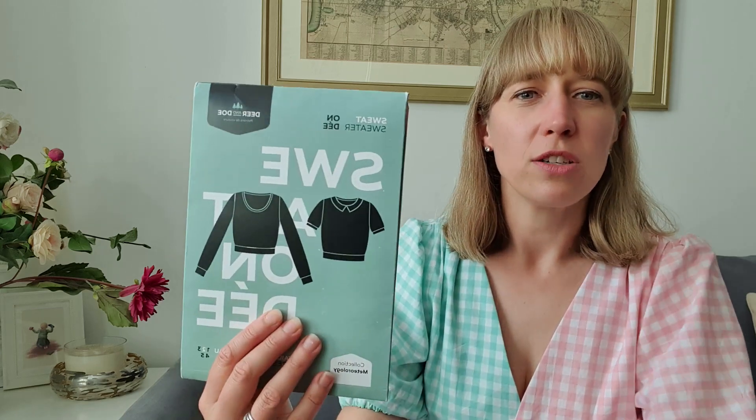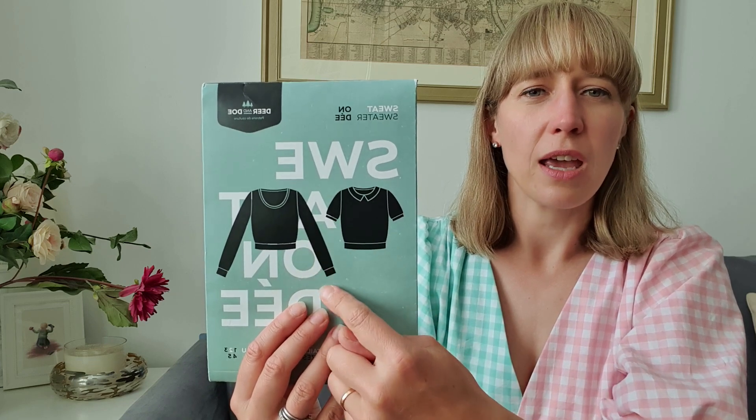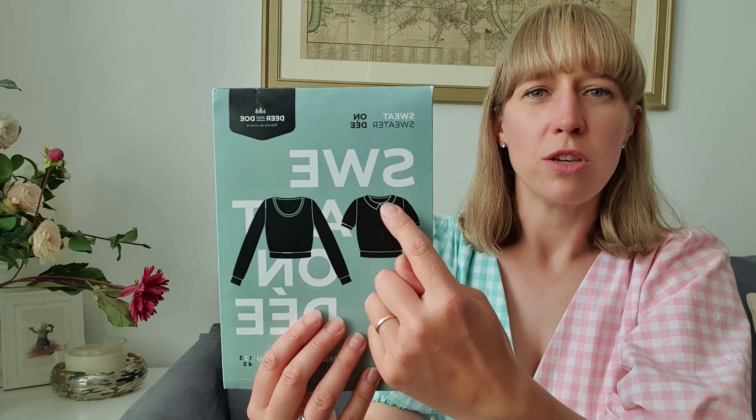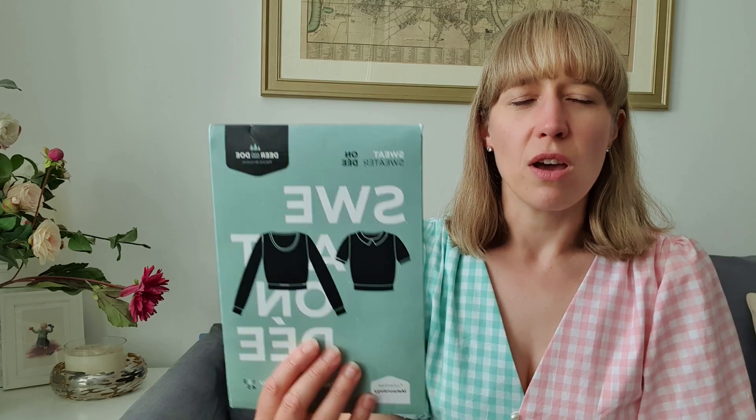I would definitely make the On Day sweater again. Next time I'd like to make the long-sleeve version and I'd possibly use the neckline from the short-sleeved version rather than the scoop neck, just so I can wear it over more dresses and layer things up in the winter when it needs to be a bit warmer.